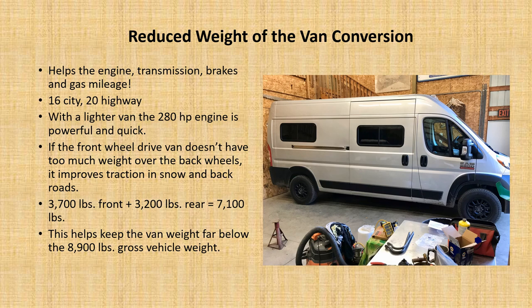Because it's a front-wheel drive, you want to try to keep the majority of the van weight on the front wheels. If at least more than 50% of the overall vehicle weight is on the front, then traction is significantly better — this improves traction in snow as well as on back roads. Right now there's about 3,700 pounds on the front wheels and 3,200 pounds on the rear wheels. This total of about 7,000 pounds is approximately 2,000 pounds under the gross vehicle weight, and all that is very helpful.